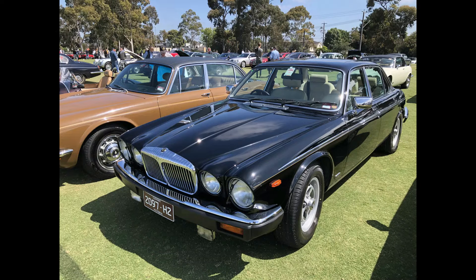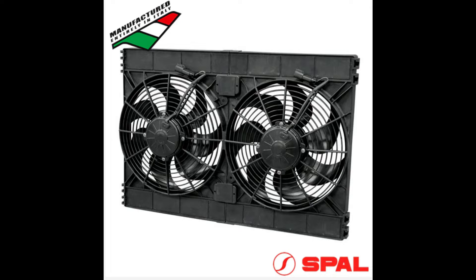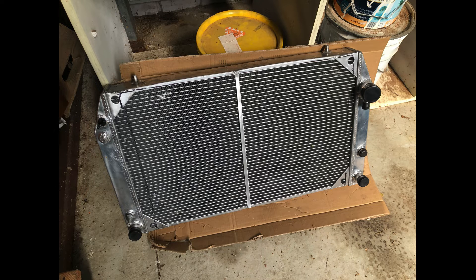This video describes the upgrade to the cooling system of my Daimler 666 V12. It was not coping with anything other than temperate weather. All the parts of the cooling system are upgraded, and I'll tell you in this video how I did that, how I converted to twin electric fans using some of the existing wiring and a new cooling system controller, and how I tried and failed to install a new aluminium radiator.